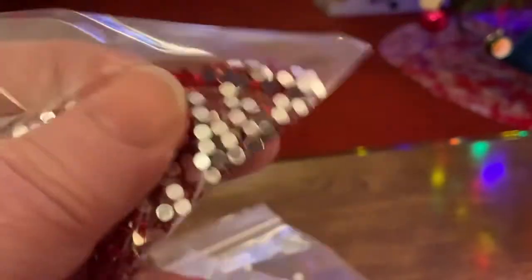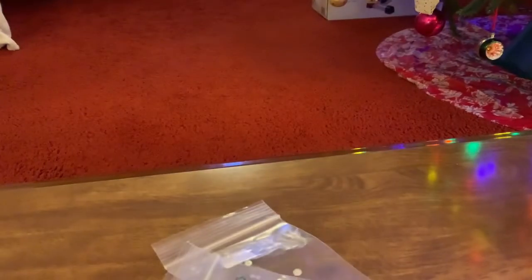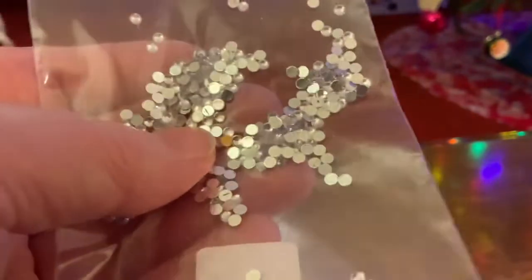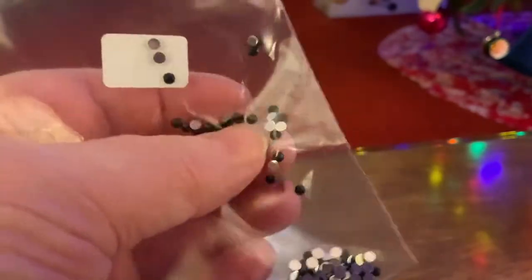Do any of you guys collect stuff? When I was a little girl I used to walk along the shoreline and collect pretty stones, rocks, seashells, and sea glass. I'm getting the same feeling from diamond painting that I used to get from walking along the shore — when you find something really pretty and you pick it up and add it to your collection. I still pick up pretty rocks or pieces of driftwood when I see them. Diamond painting with pretty colors like this gave me that same feeling for the whole time I did this set of ornaments.